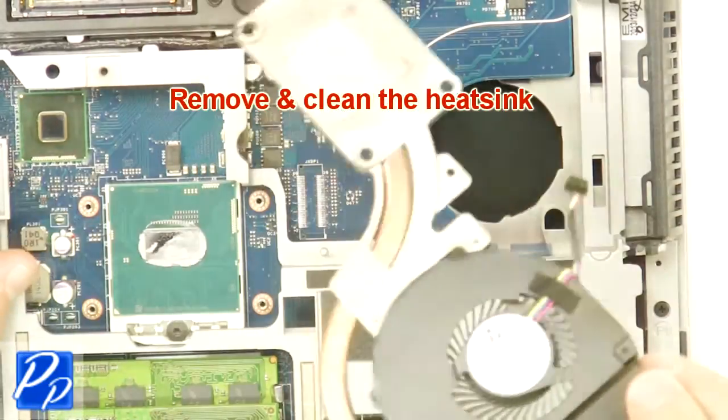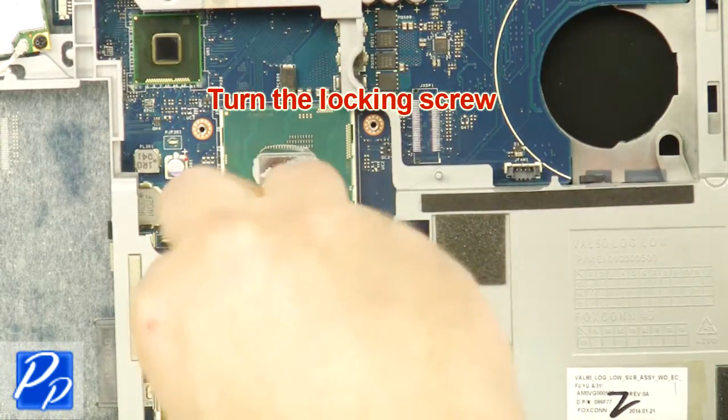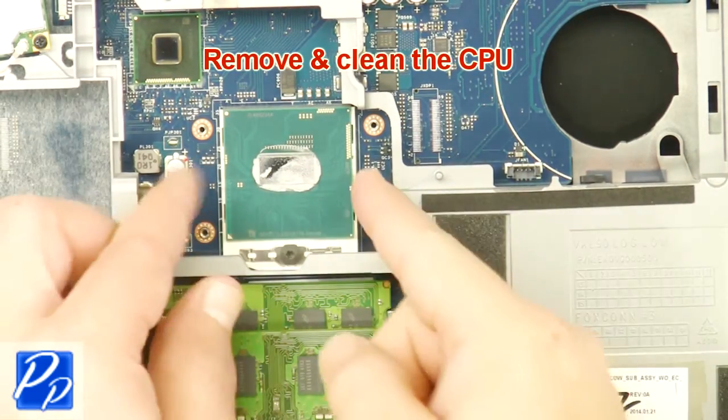Remove and clean the heat sink. Turn the locking screw. Remove and clean the CPU.